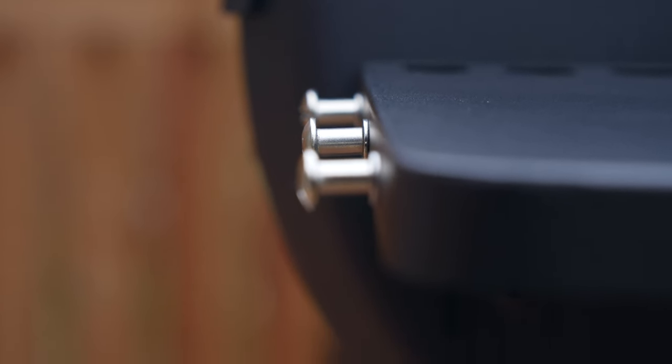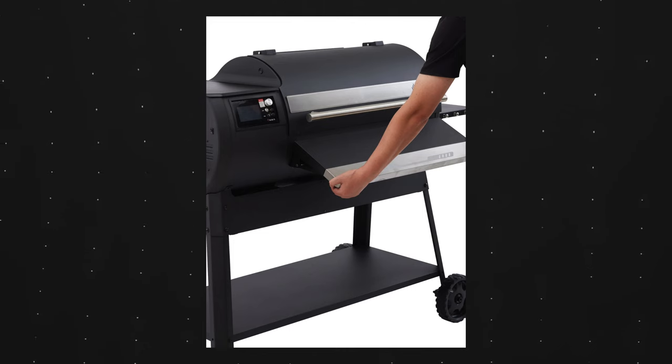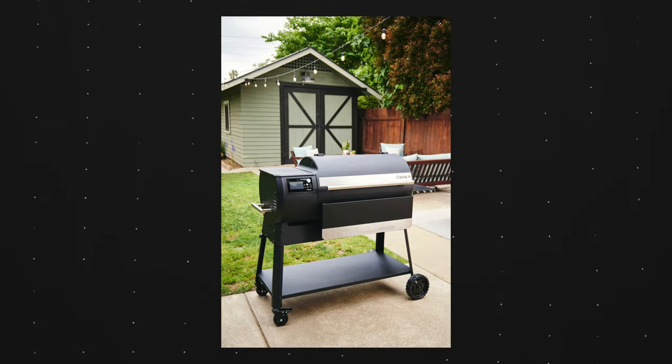One thing missing that I'd like to see by default is some type of front shelf, because when cooking a lot, I like to have things right in front of me. Brisket did release a front folding shelf as an additional accessory, but only for the 580 — it's not available for the 940, which is a bit of a downside.